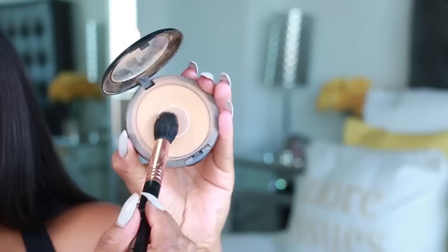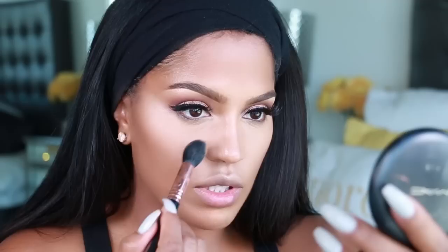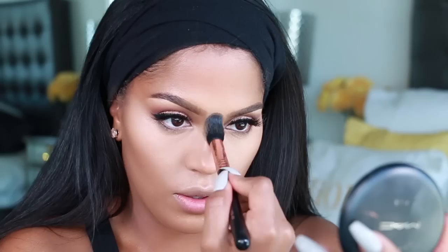Now that we've set our foundation with the powder, you want to set your concealer. I'm going to be using Studio Fix in C6 with my Sigma F35 brush. Make sure you have a decent amount on the brush and press it under your eyes. This is going to set the concealer — if I just go straight into baking it's going to be a little too bright under my eyes. Apply some under the cheek, the nose, and a little bit on the forehead.